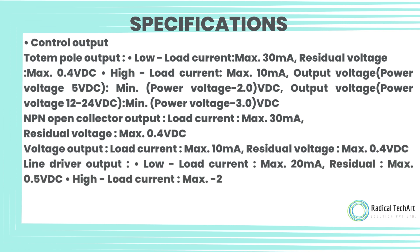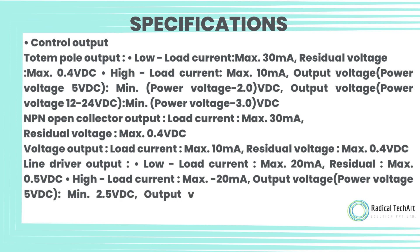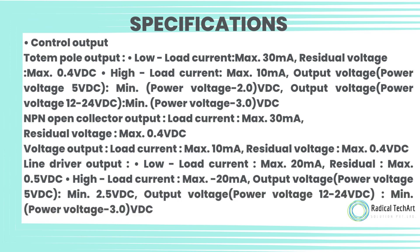NPN open collector output: load current max 30 milliamps, residual voltage max 0.4 volt DC. Voltage output: load current max 10 milliamps, residual voltage max 0.4 volt DC.